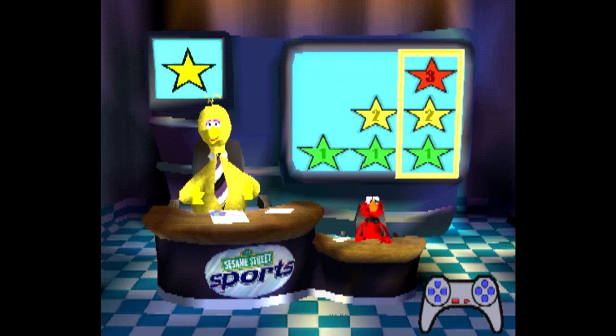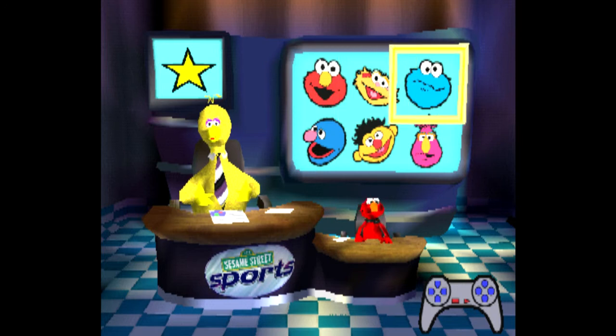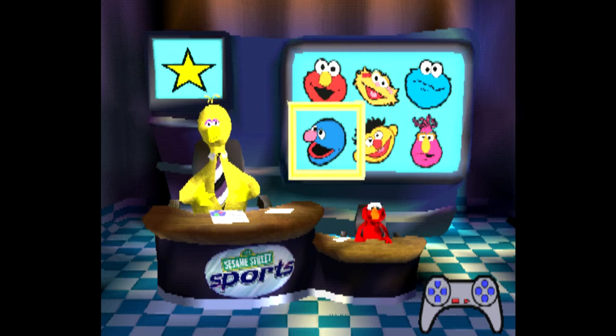Ooh, I hope you're ready. Use the arrow buttons to pick somebody to play with, or choose the workout room for some exercise. Press one of these buttons when you're ready. Elmo, Zoe, Cookie, Telly, Ernie, Grover. The next racer will be Grover on his unicycle.